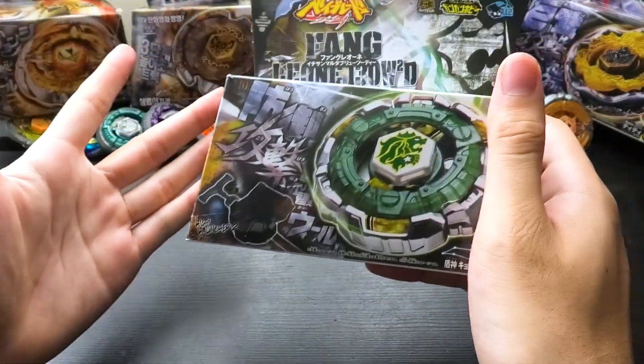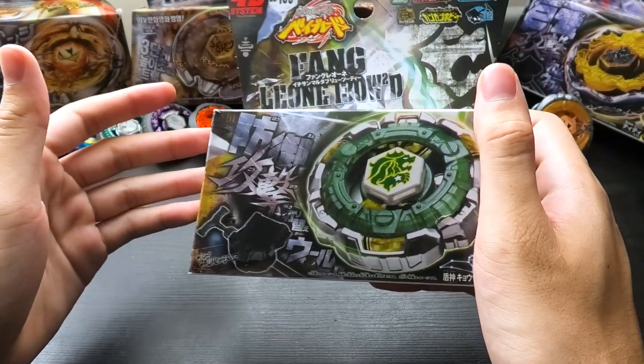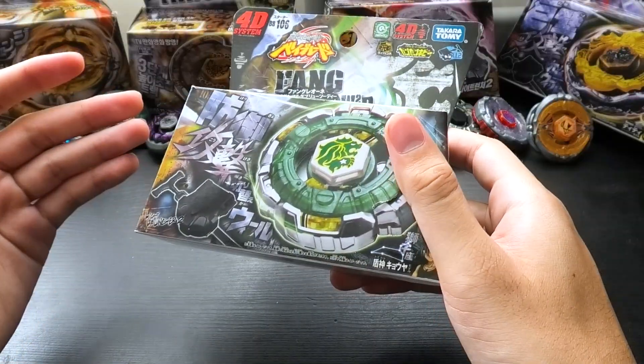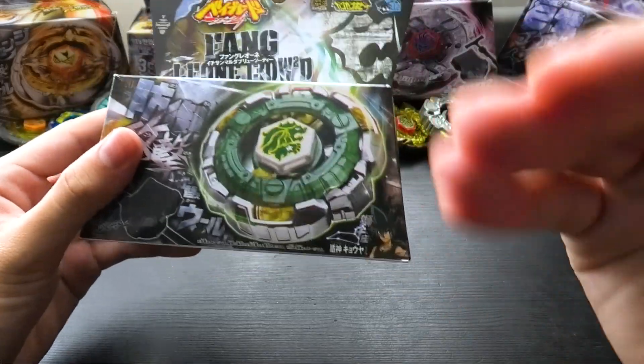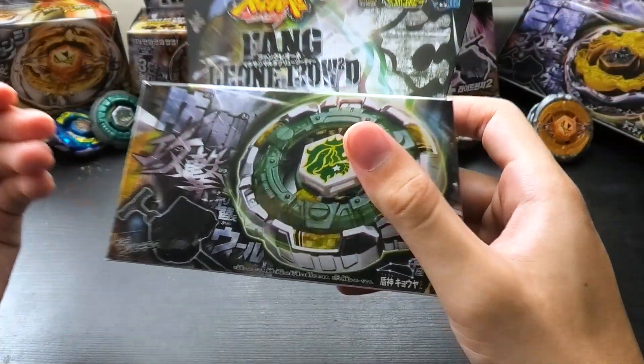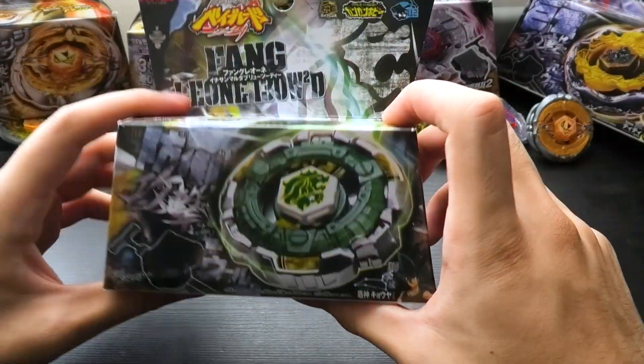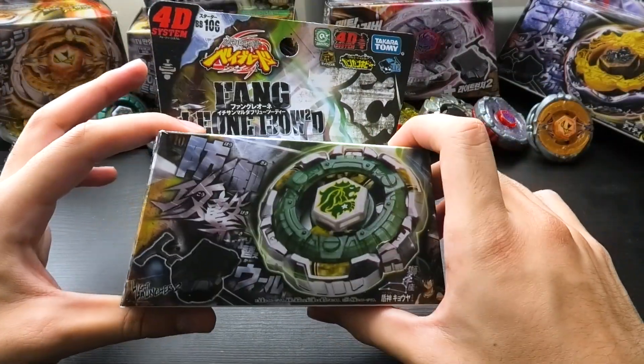Fang Leon is another one of my favorite Beyblades. I have always loved Leon — I made a whole short about how much I love Rock Leon. Kyoya's whole tornado shtick, that whole whirlwind thing, has been one of the coolest gimmicks to me. The anime powers — I'm super excited to be unboxing another one of my favorite Beyblades.